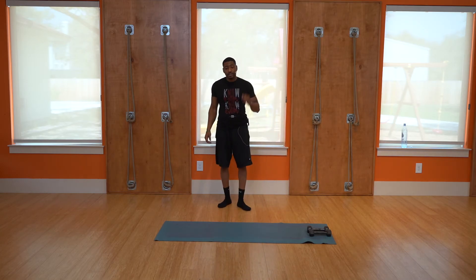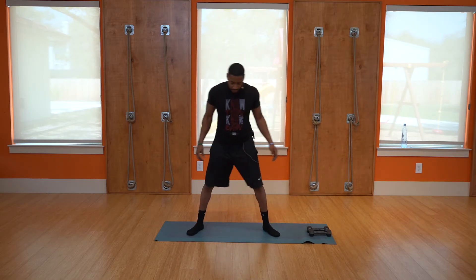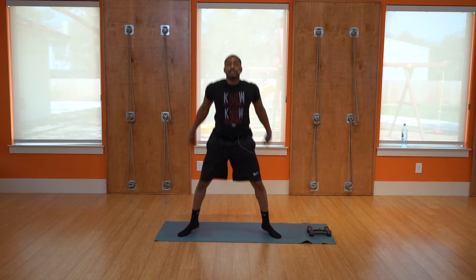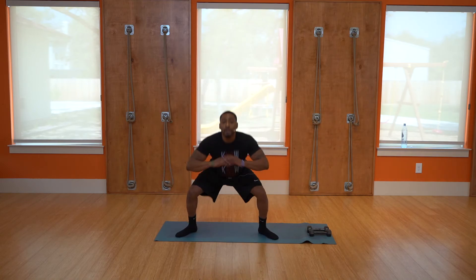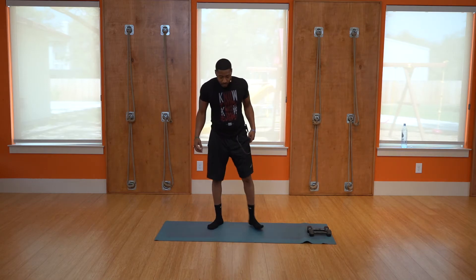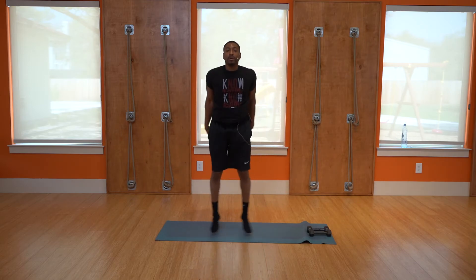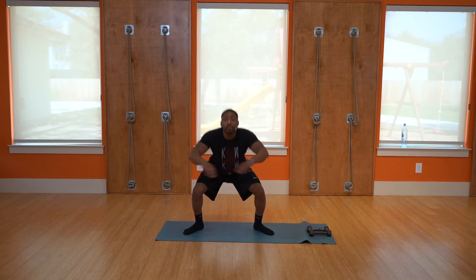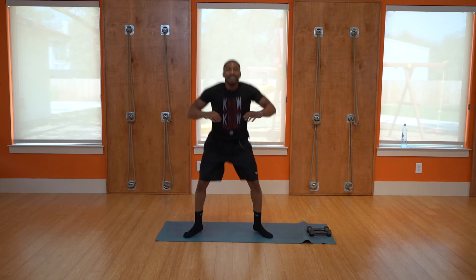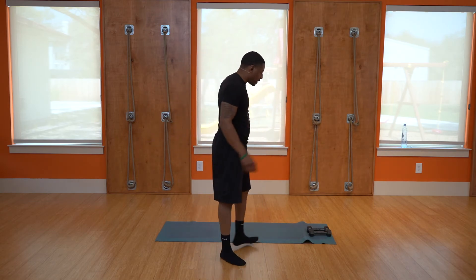Next we've got power jumps — jump lightly off your toes, you don't have to jump high: one, two, three, four, five, six, seven, eight, nine, ten. Good job. Next: jump squats — squat and jump: one, two, three, four, five, six, seven, eight, nine, ten. Good job. Laying down for the next one.